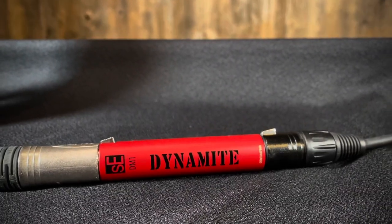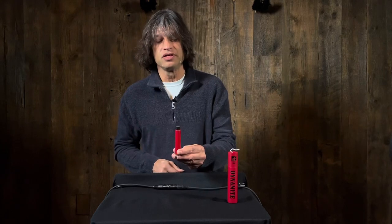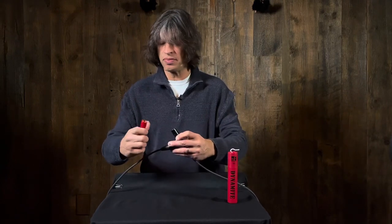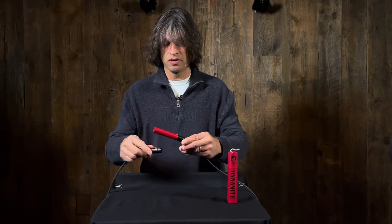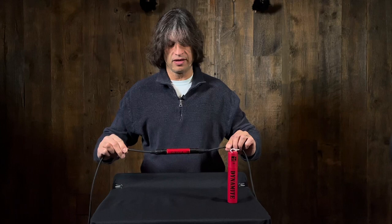The way you use this — we really recommend you don't plug it directly into your mixing board like that. That's really bad for the mounting and you don't want to put stress on your XLR connector on your mixing board. The way you use this is just put the dynamite stick right in line.